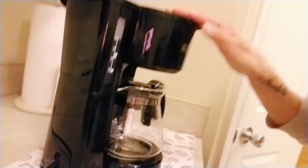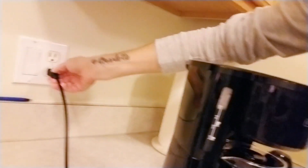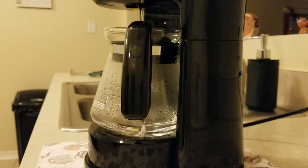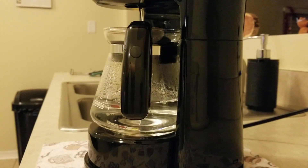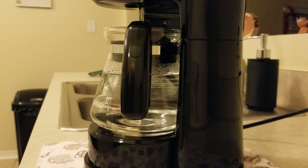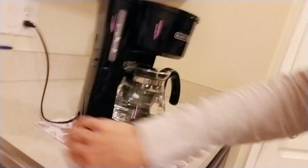Alright, put it back in like so, make sure it's nice and tight, make sure everything's all set, and plug it in and turn it on. After the second round, do the same thing as the first — shut it off, unplug it, lift this up. Got a hot steam coming on out.